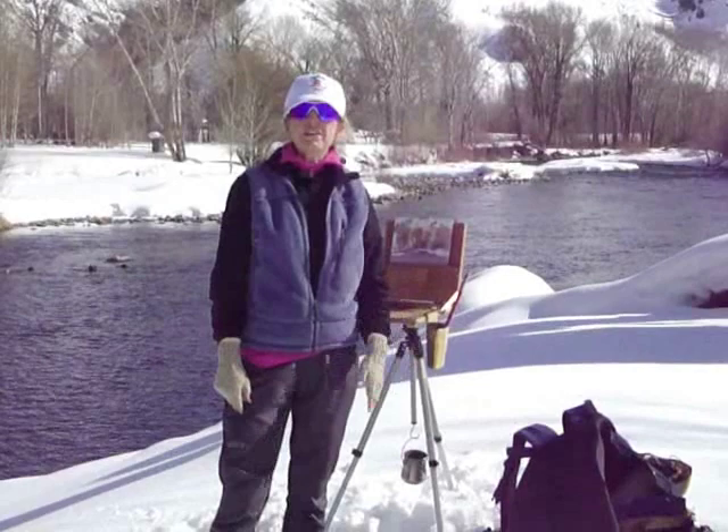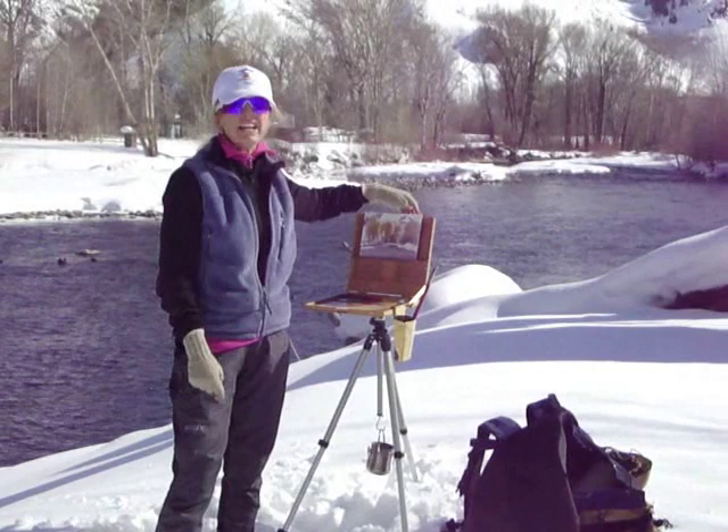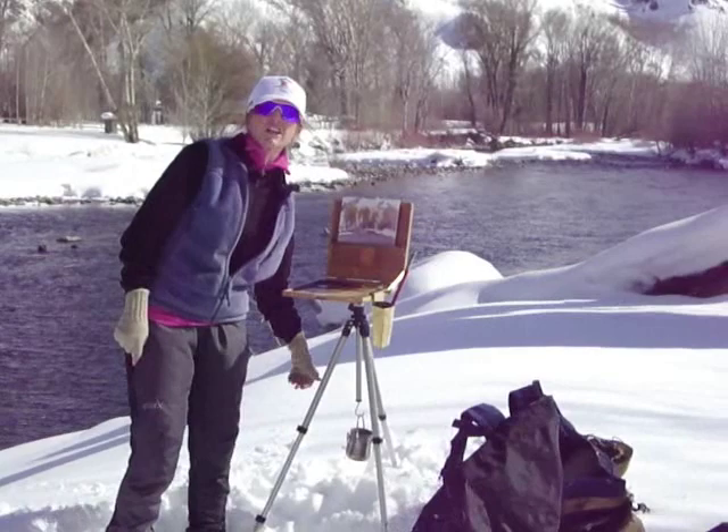The other thing about plein air painting outside is you need to be prepared. I set my paints up in my studio at home. It's windy right now, but luckily I'm able to anchor my tripod in the snow pretty well so it's not going to blow over today. If I didn't have this snow, I might hang a bag with some rocks off of it to give it stability.